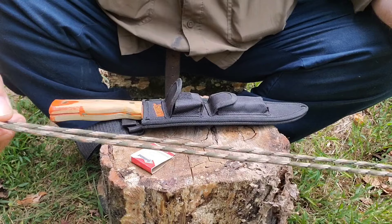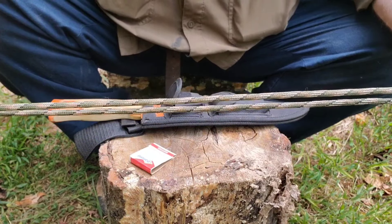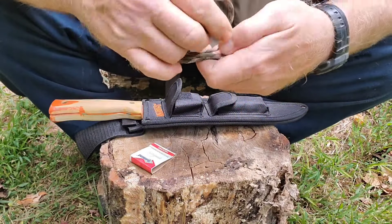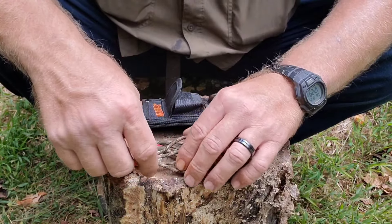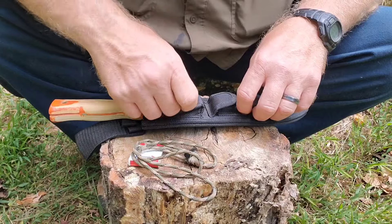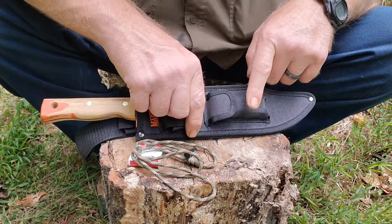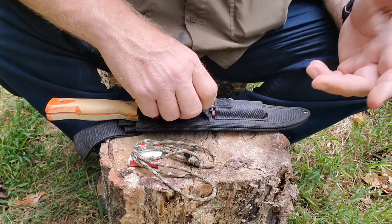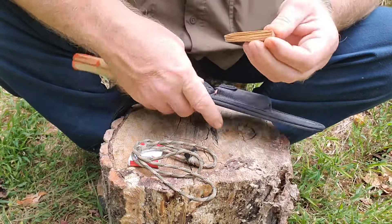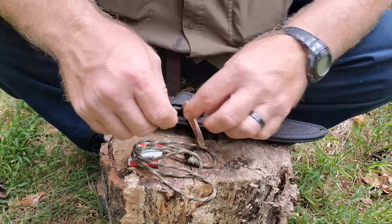One of my thoughts after I put that together is that I might lose the paracord necklace in lieu of some bank line, because I can get a lot more bank line in there than paracord — so that might be an alteration. The second pouch here is a longer but narrower pouch, and what I've got in there, for its size, is a small piece of fatwood.